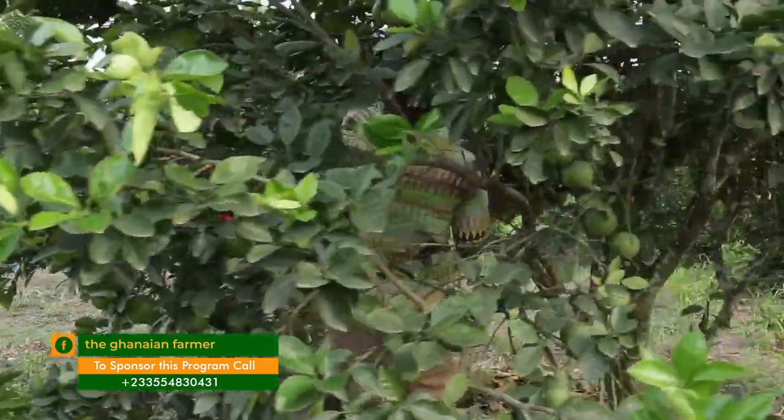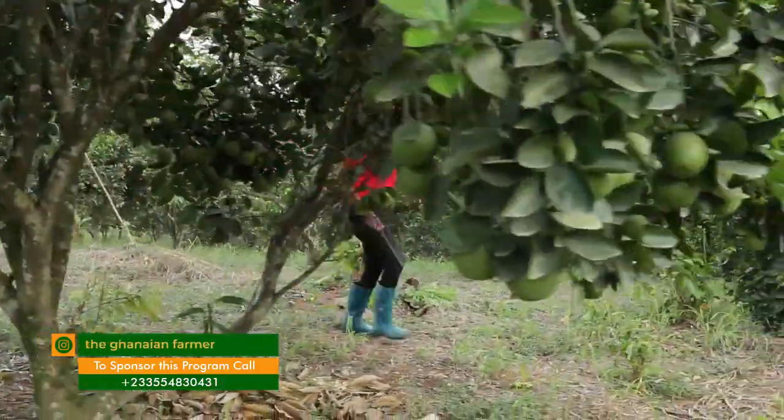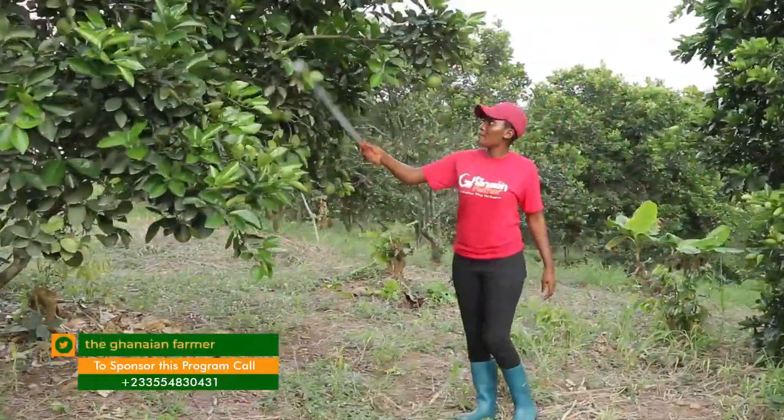After cultivation, if I want to go into three acres of orange farming, how many seedlings do I need? One acre takes 100 seedlings, so three acres is about 300. How much is one seedling? As at now it's three cedis, but when you bought them they were 150 pesewas.